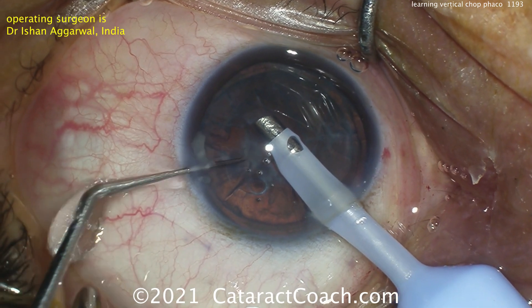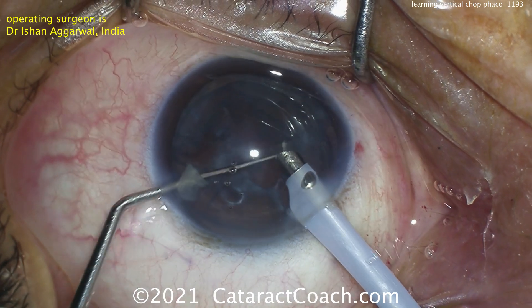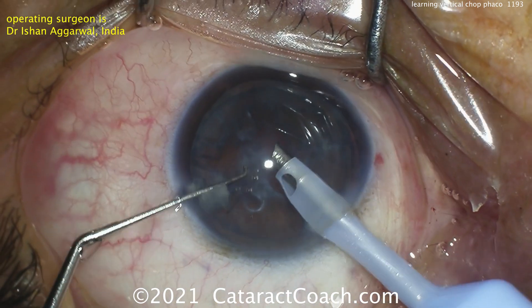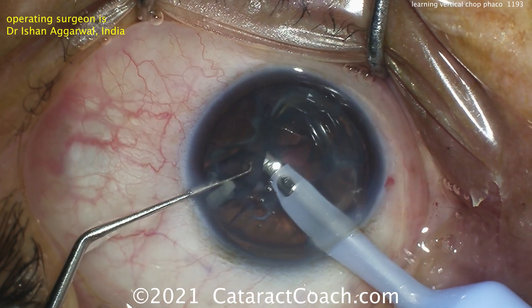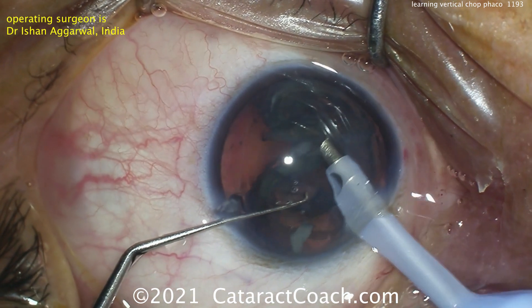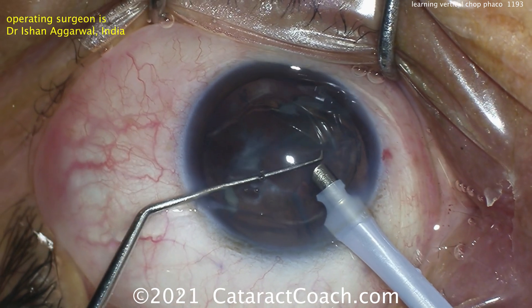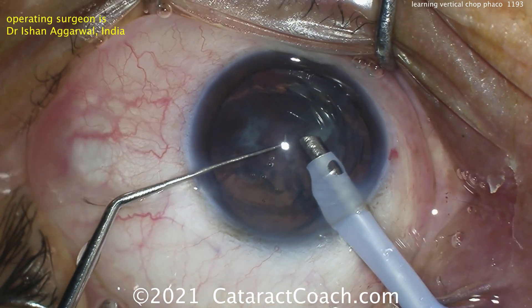That looks like a Sinsky hook or something similar — not quite as sharp. He's just going to help free that up. I just use low vacuum here and then try to tease the whole epinuclear shell out at once, sometimes even using the probe to flip it. The second instrument can be used to help flip that thing and get it out of the capsular bag. The key here is using only vacuum — don't use phaco energy. That epinuclear shell is too soft; if you use phaco energy, you'll lose your grip and go right through the piece.